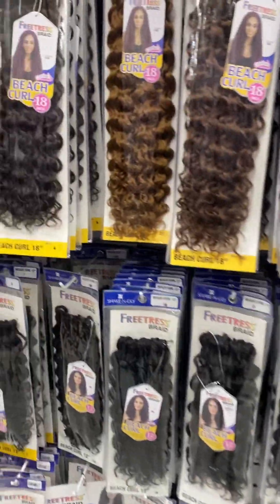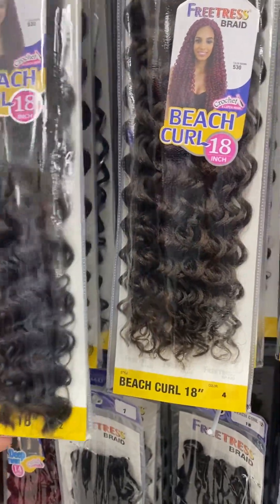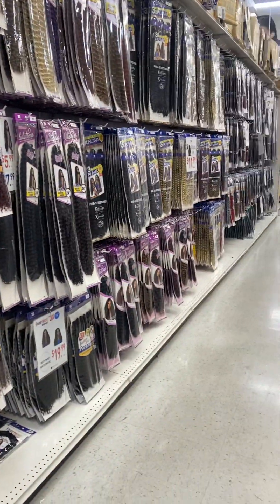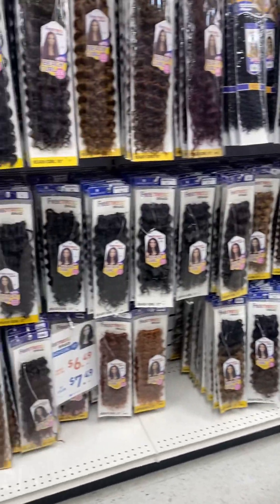What about these right here? This one's a bleach curl, 18 inch — do you like this one? Give me your hand, Mason. What about this one? Last time — what about this one, the shade? What about this brand?